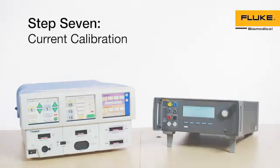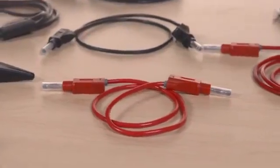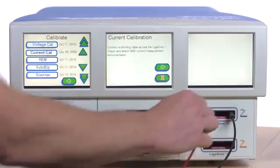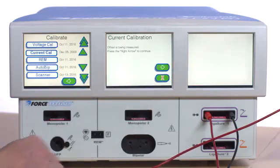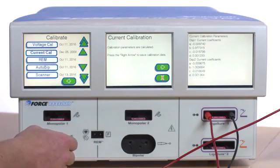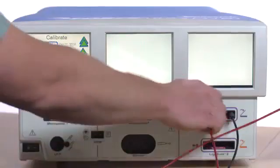Step 7: Current Calibration. Select current calibration from the Calibrate menu. Included with the QAES-3 are two special cables for ligature ports. Connect the black cable from the rightmost jack of the Force Triad ligature 1 port to the variable low on the QAES-3. Connect the red cable from the leftmost jack of the Force Triad ligature 1 port to the variable high on the QAES-3. Press F4 for start continuous. Follow the on-screen instructions on the Force Triad and select the right arrow button to continue. Whenever the QAES-3 times out, simply press F4 for start continuous. After the on-screen calibration instructions have been completed, select the red X to exit. Press F3 on the QAES-3 to stop the test. Disconnect all test leads.